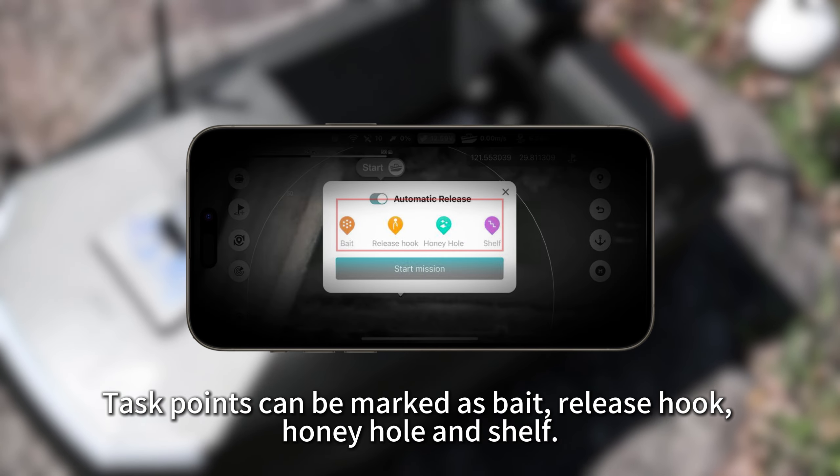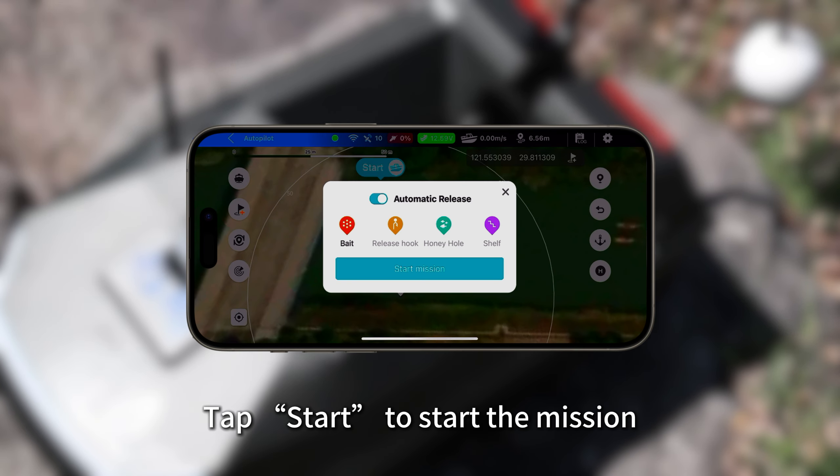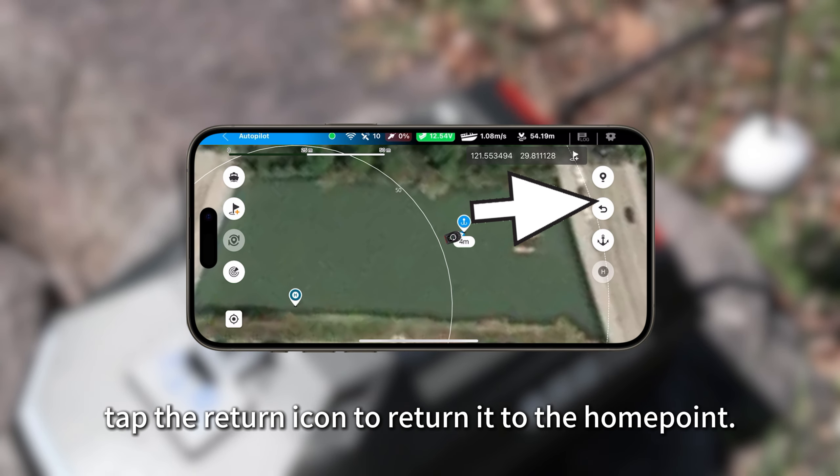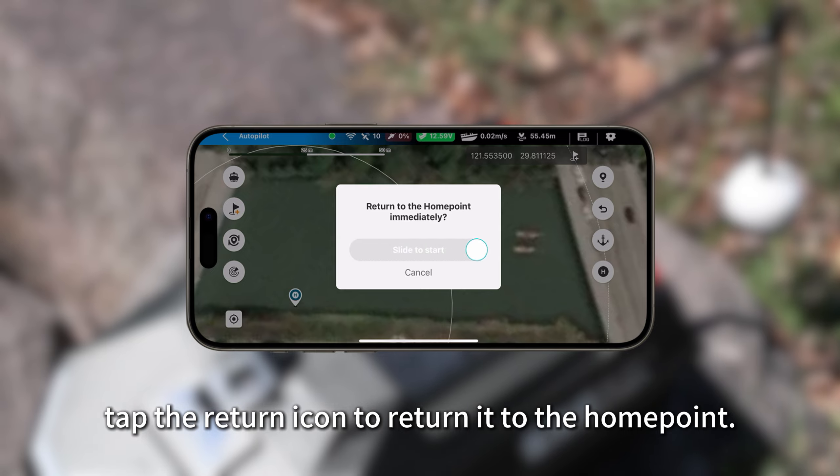Task points can be marked as bait, release hook, hone hole, and shelf. Tap start to begin the mission. After dropping the bait, tap the return icon to return the boat to the home point.